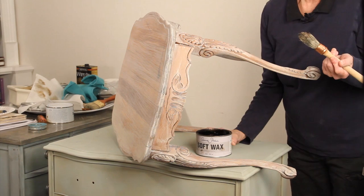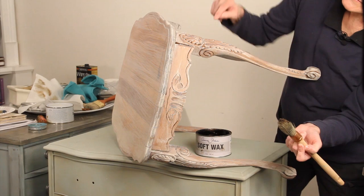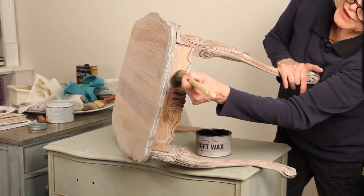That's my original can. I keep a couple of brushes that I only use for dark wax. As you look at this, you can see the nice carvings here, here, and here — and that's what we're going to accentuate by pushing the dark wax into those areas.